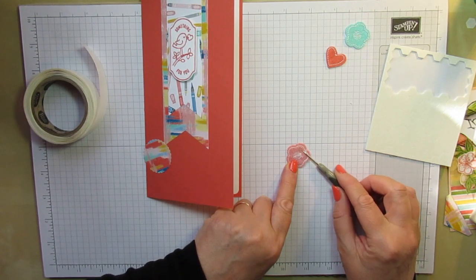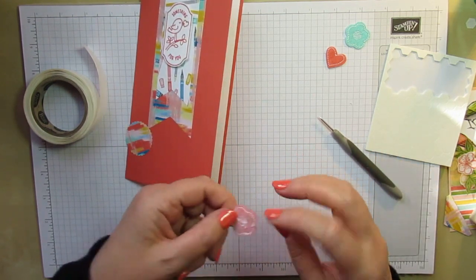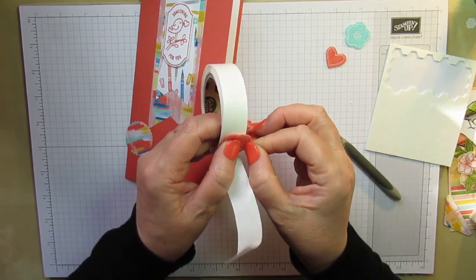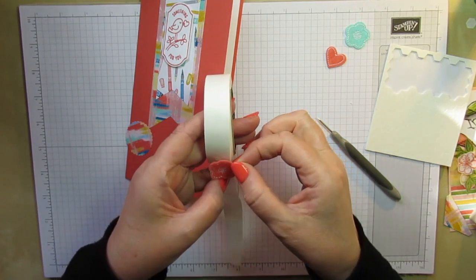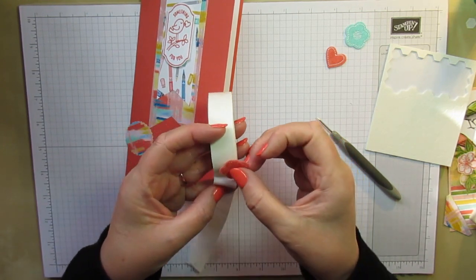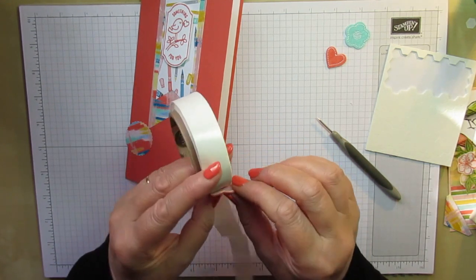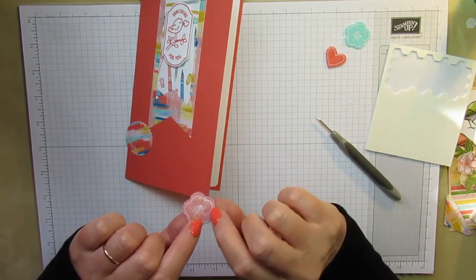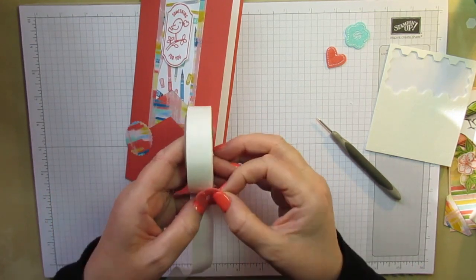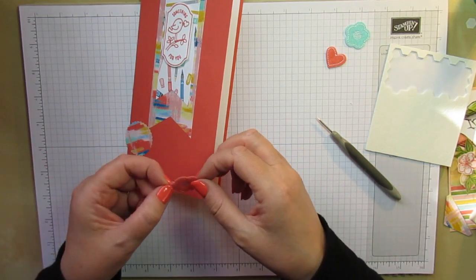I'm going to pop a couple of glue dots out. It's probably easier to press the flower onto the glue dots rather than trying to bring the glue dots to it. It helps if you actually put the dot on the right bit of the flower — told you it's been a long day! Might as well have one on every petal, so that'll make sure it stays stuck. I think one of the petals has got two glue dots, but hey, let's be extravagant just this once.